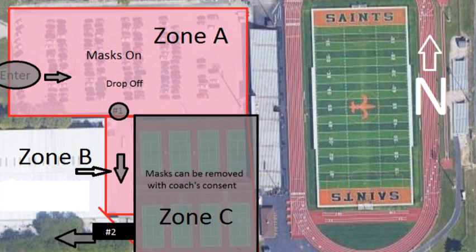This year, there have been three zones designated around the tennis courts. Zone A, also known as the range or where driver's ed takes place during a regular school day, will be our first zone. Entering the tennis courts will occur through the gate connected to Zone A and Zone B. Zone B is normally where our bleachers are next to our tennis courts.